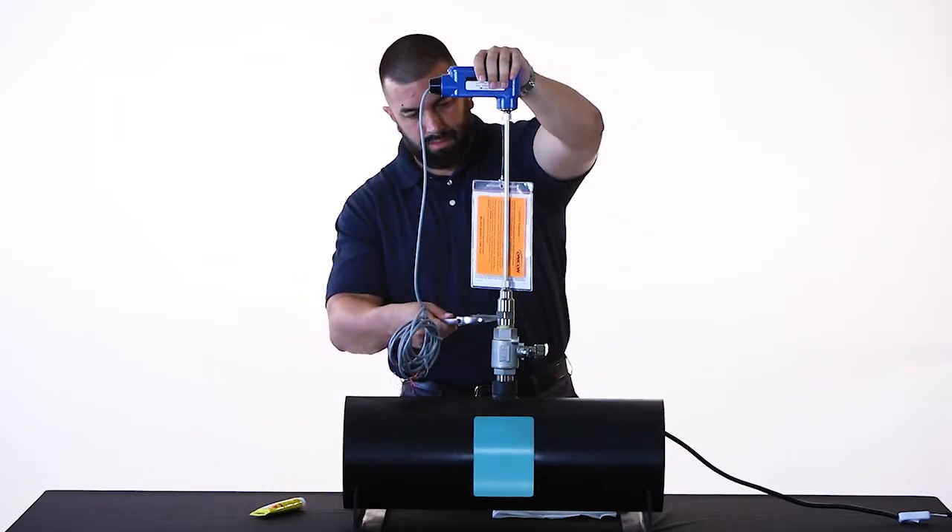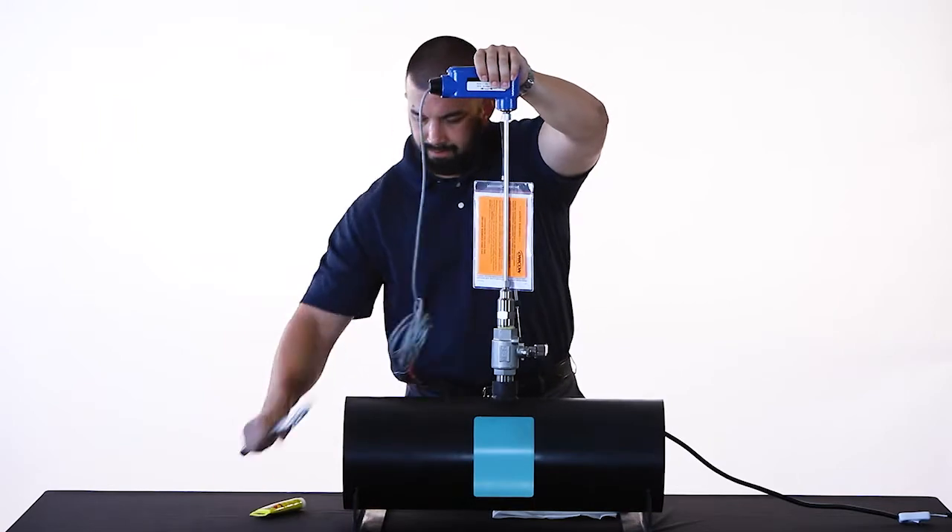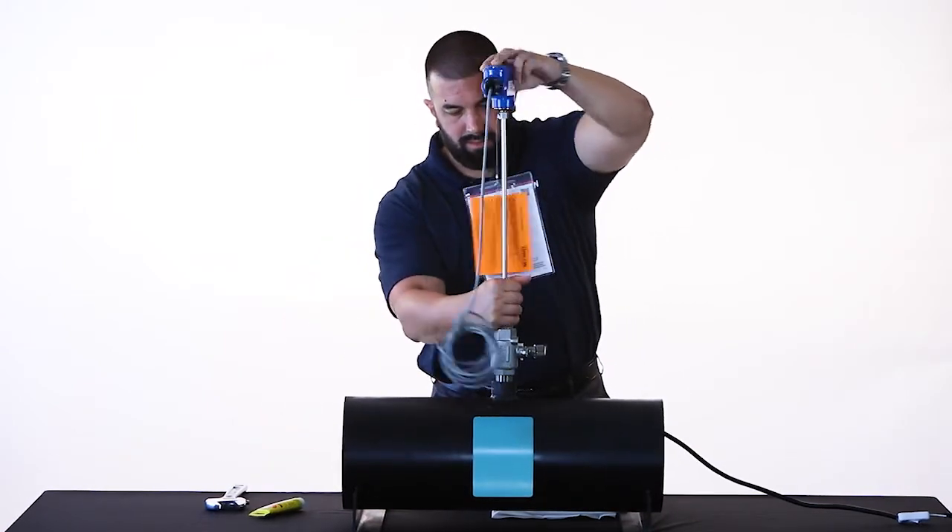Use the wrench if needed to loosen, then carefully unscrew the hot top adapter from the ball valve and you can remove the flow meter.